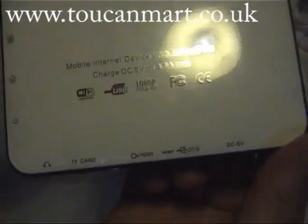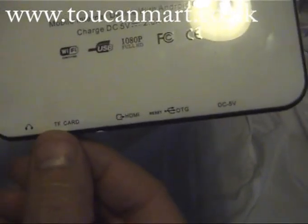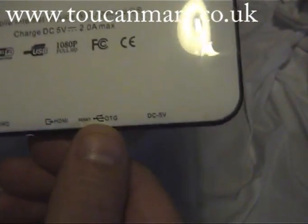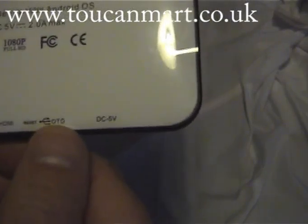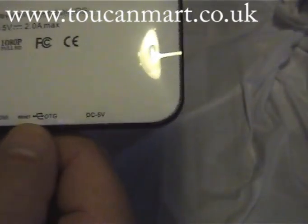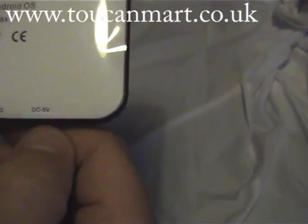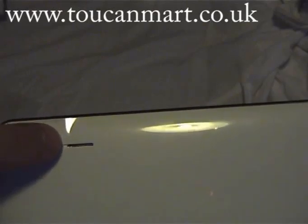And on the back here, you can see it's all labelled up with your headphone, TF card, HDMI, USB, and OTG — that means On The Go, so it's the miniature USB rather than the standard size. And you've got your adapter for your 5 volt. Over here we have a little speaker so you can hear your music.